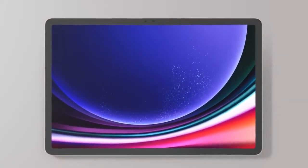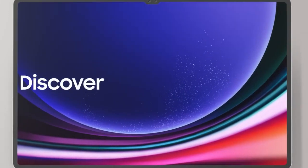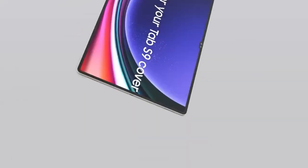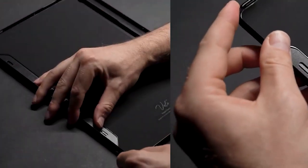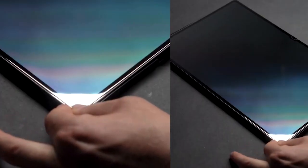Are you looking to enhance your user experience with the Samsung Galaxy Tab S9? In this comprehensive guide, we will explore some of the best accessories available for the Samsung Galaxy Tab S9 that can take your tablet experience to the next level. From protective cases to digital planners and everything in between, we've got you covered.